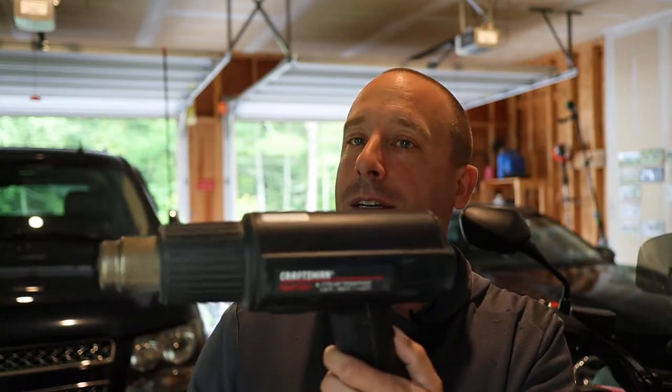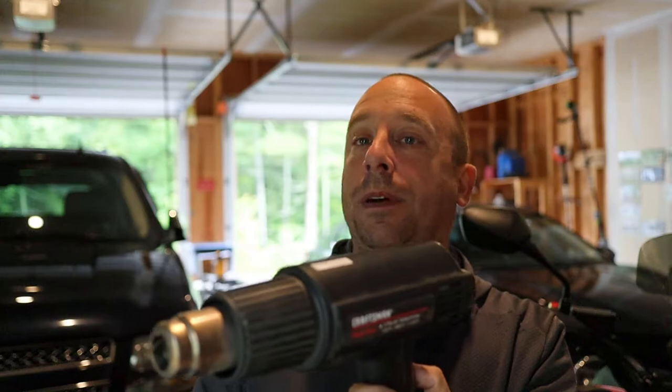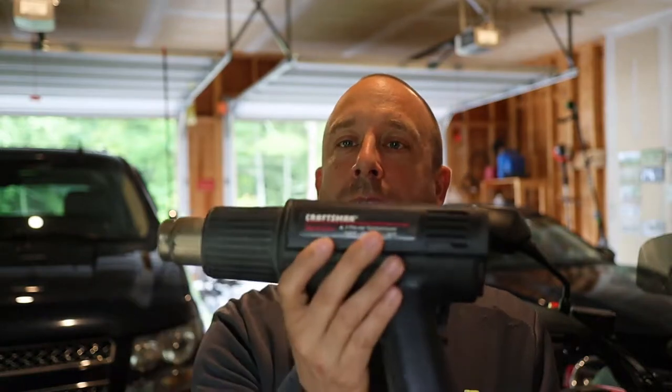I've had this heat gun for a number of years now and use it fairly regularly. I pulled it out of the toolbox yesterday to use it for a project, turned it on, and for some reason it didn't work. All it does is hum. What I think that means is the heating element is coming on but the fan is not spinning. So I'm going to take this thing apart and see if I can figure out what's wrong.